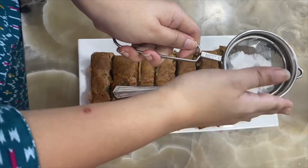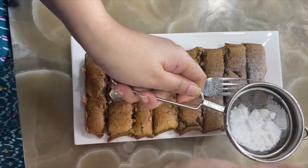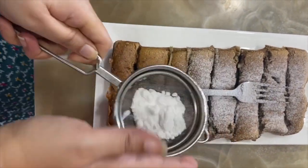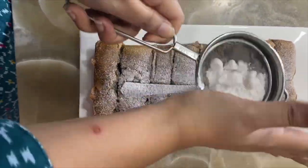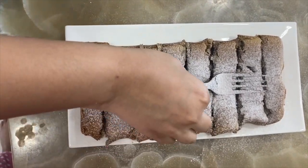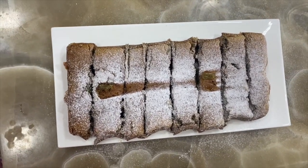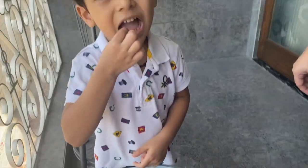Now our cake is ready. You can cut it into pieces and serve it. I am adding sugar on it just to decorate it. Now my baby will taste the cake and tell you how it is.